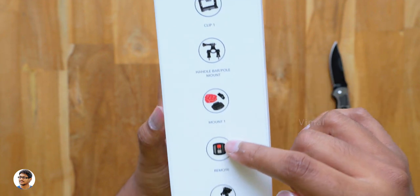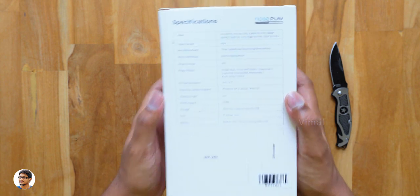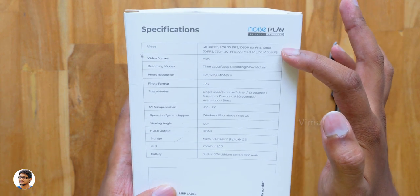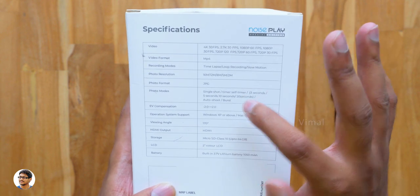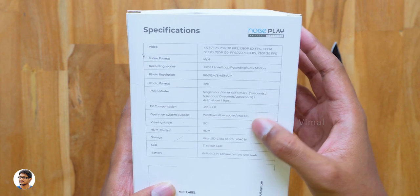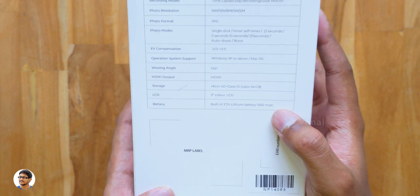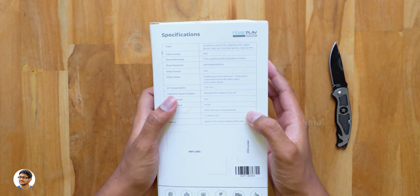I'll show you the accessories one by one after unboxing. You've got the Noise Play branding everywhere on the box, and going to the back side you've got the specs of the product. It can shoot videos from 720p all the way up to 4K resolution. Along with that it also supports slow motion, loop recording, and time lapse. The max photo resolution is 16 megapixels, it offers a lot of photo modes and comes with a 1050mAh lithium battery.